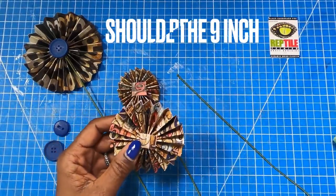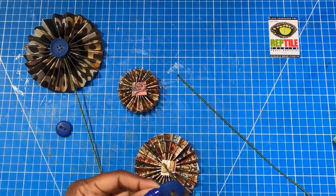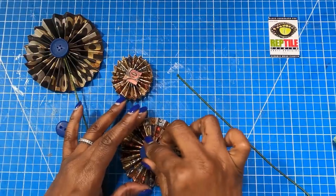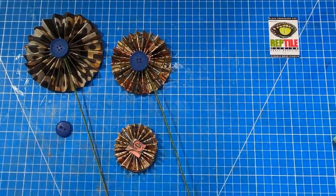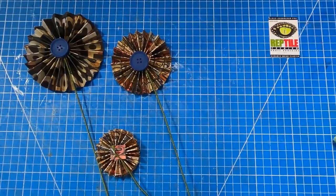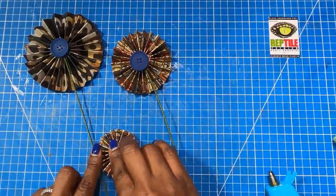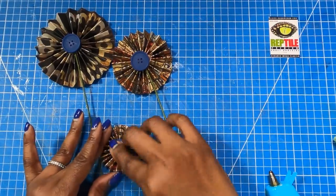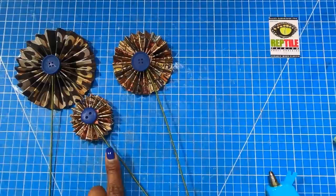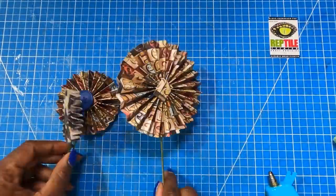On my medium sized rosette we're going to go with the eight-inch stem, then add some glue to that button and place that button. For the smaller rosette, we are going to use the smallest stem, then add some glue to the button and place it on. I think I gave you guys the wrong measurements on these stems, so here's what I used: on the larger rosette I used the 10-inch stem, on the medium rosette I used the nine-inch, and on the smaller rosette I used the eight-inch. All of these are 18 gauge floral wire.